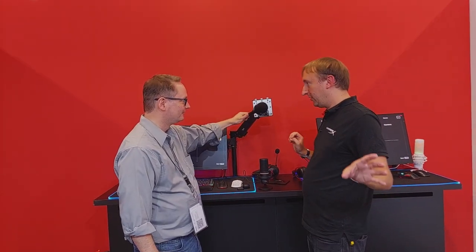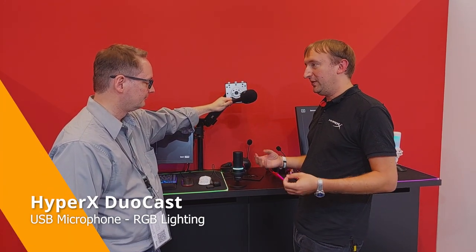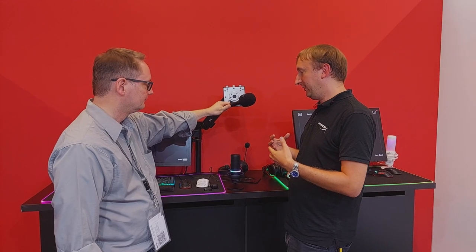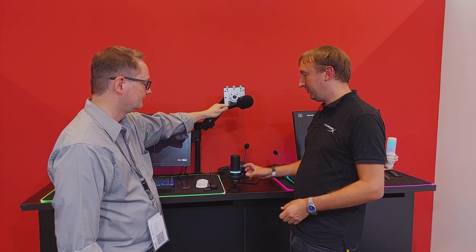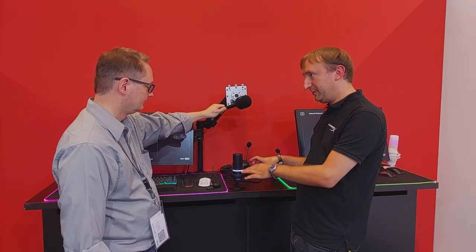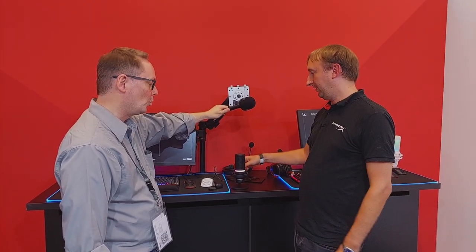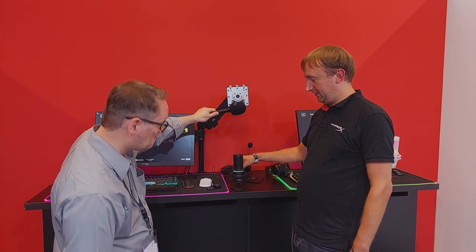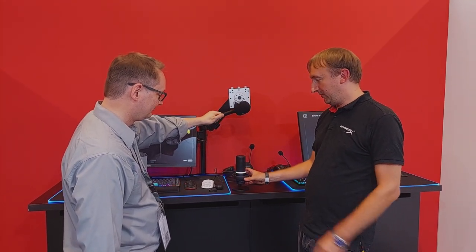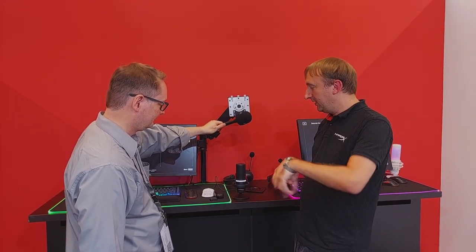HyperX also introduced the DuoCast microphone, sitting between their SoloCast and QuadCast. As the name implies, it offers two polar patterns. It carries over features from both previous mics: tap-to-mute on top, an anti-shock mount to reduce desk noise, and an RGB ring customizable via PC software. The RGB ring is also reactive — adjusting gain changes the LED display, so you can easily see your gain level. Switching polar patterns also changes the indicator: cardioid picks up forwards only, and full 360-degree coverage is one tap away.